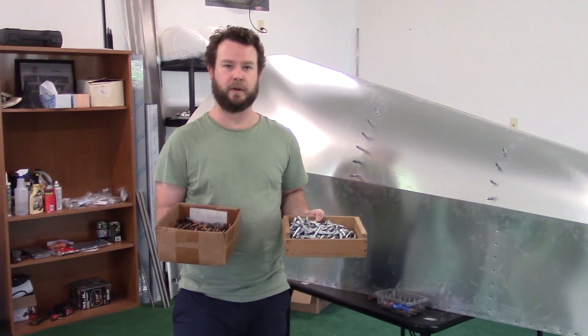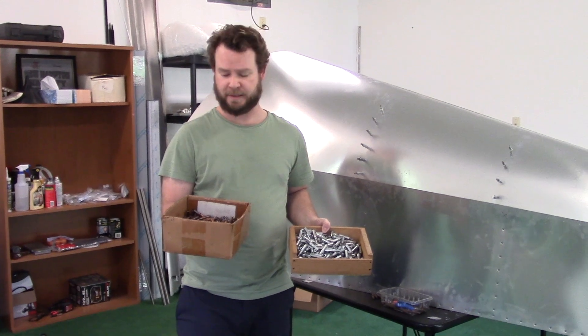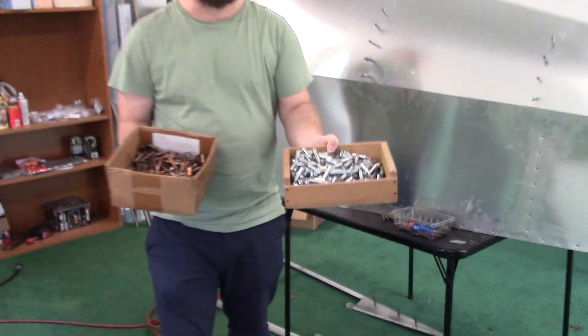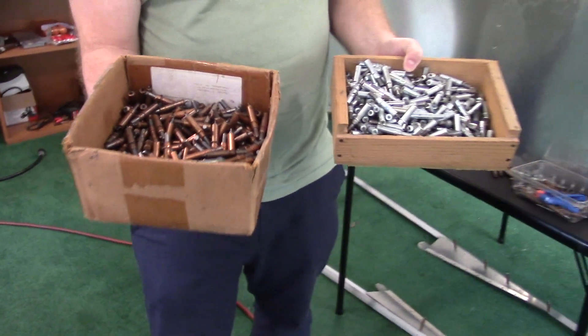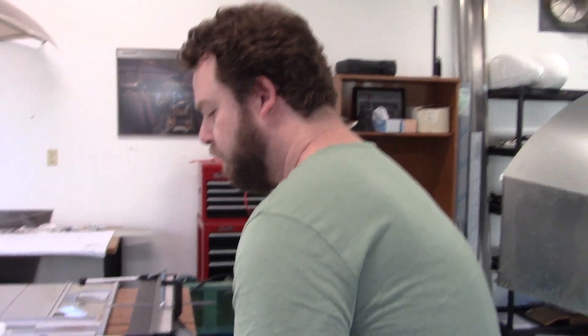Hey everyone, I wanted to show you what I'm going to be working on today. First off, my mom and dad and sister came and visited a couple days ago, and my dad brought me more of his 40 size and 30 size Clicos, because I'm going to need all these to finish off the fuselage. He's building a C-Ray right now — he just bought the kit a few weeks ago and he's probably already further along than I am because he builds things very quickly.